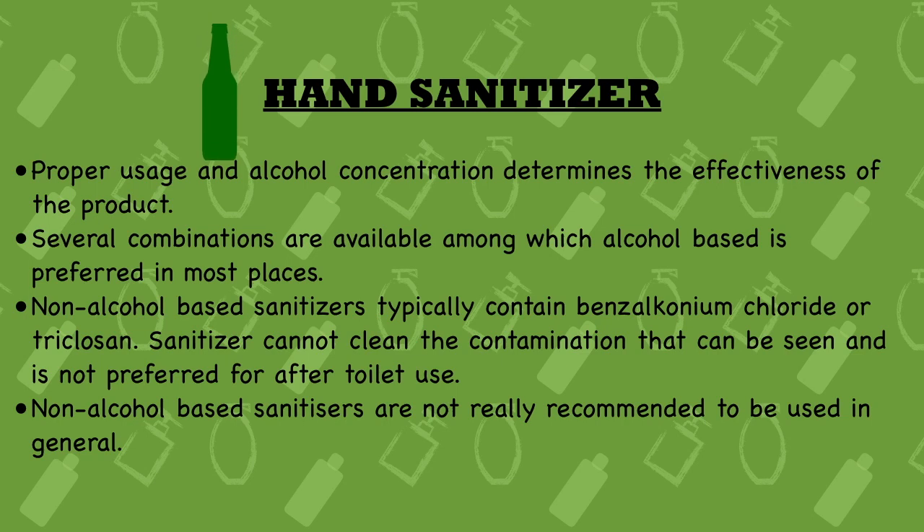Fourth point: proper usage and alcohol concentration determine the effectiveness of the product. We need to follow the directions mentioned on the product. Some people just rub it on and it doesn't rinse off properly, so it doesn't work effectively. You need to follow the directions given on the product, and the main factor is that the alcohol concentration determines how effective the hand sanitizer will be.